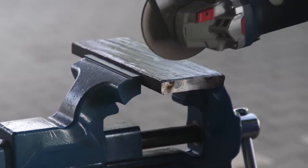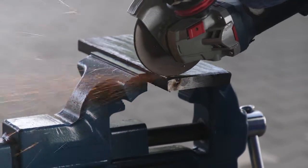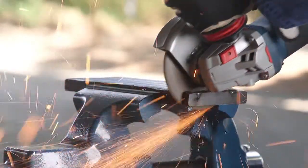I would use a 4.2 combination disc in Norton Quantum 3 over a regular grinding disc because you can cut with it and you can grind with it.